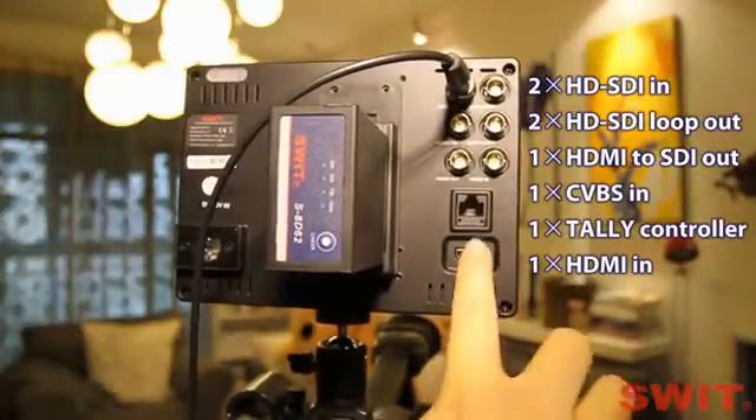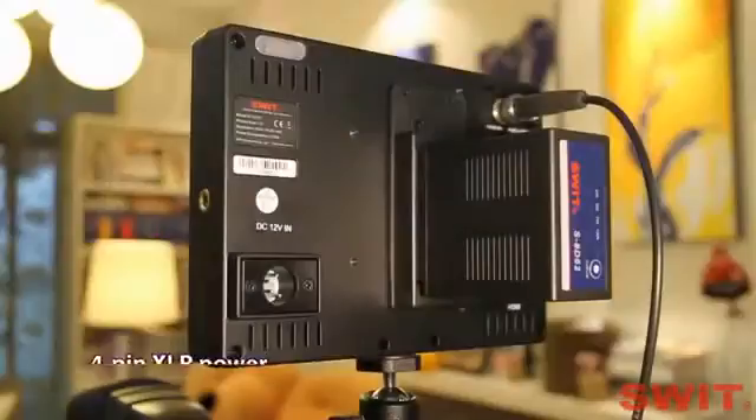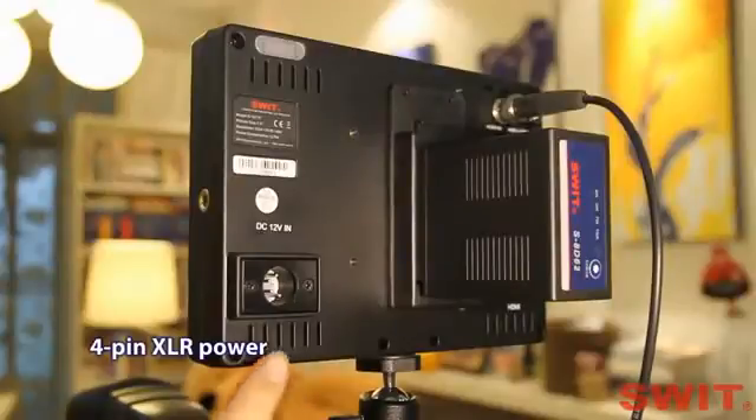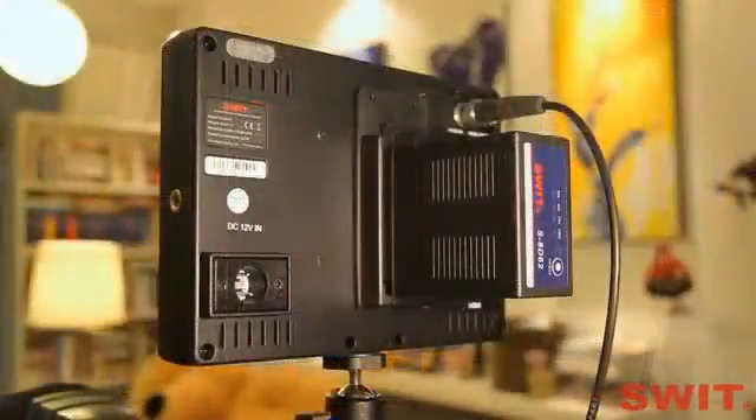The RJ45 port is for front and rear tally light controlling. The power supply is through a 4-pin XLR socket or batteries, supporting V-mount, gold mount, and many different kinds of DV batteries.